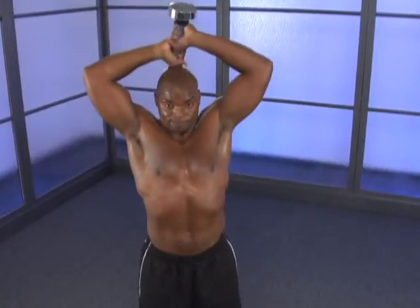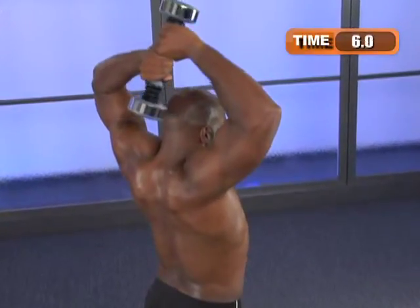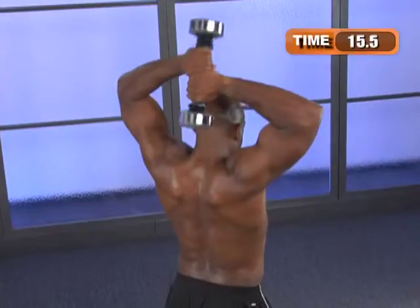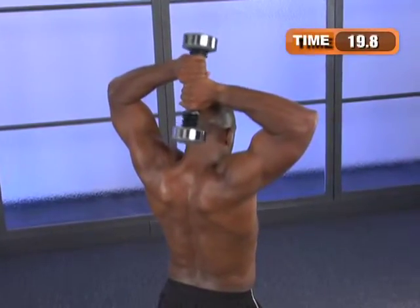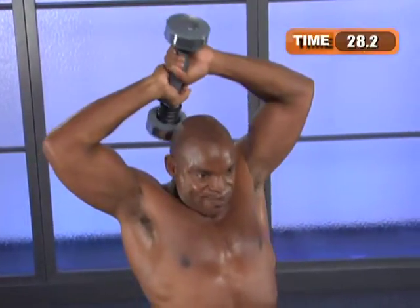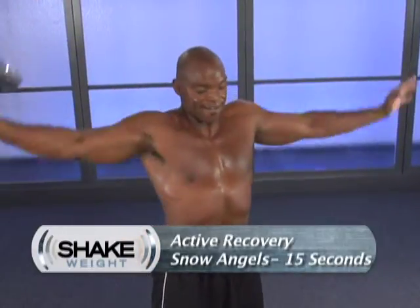Assume your stance. Just concentrate on the triceps — we're going to start to feel the burn. Stay in your stance. Long arms, full range of motion. Five, four, three, two, one. We'll do some standing snow angels, transfer the weight, 15 seconds recovery. We're just going to get range of motion on the shoulders, make sure the shoulders get fully stretched out in the back, and some chest before we go again.